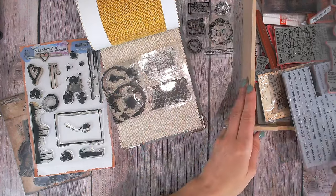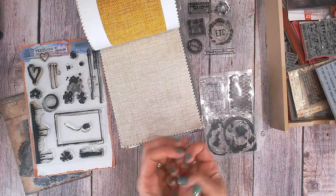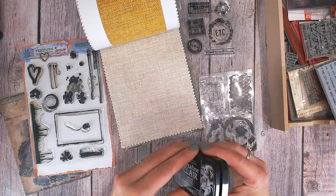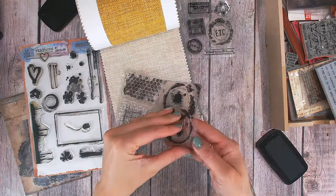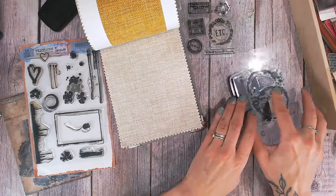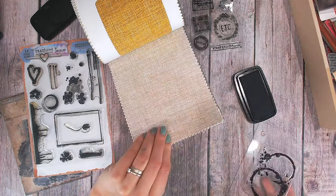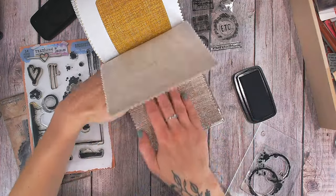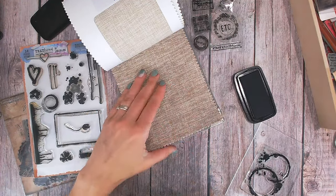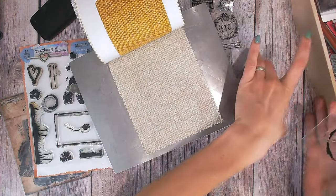For background stamps I want something quite bold — I'm thinking some coffee rings, and I've got some dots as well. I'm not sure the postmarks will show up well on fabric but we can have a go. I'm going to be using my Versa Fine Claire the same way as I would with paper or cardstock. For this I'm going to use my block, and I've put a metal shim from my die cutting machine underneath so I've got something nice and firm to stamp against.